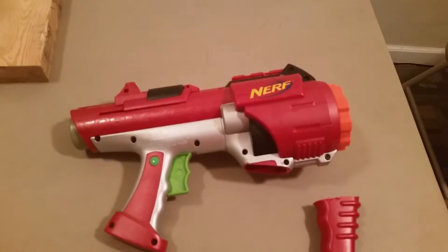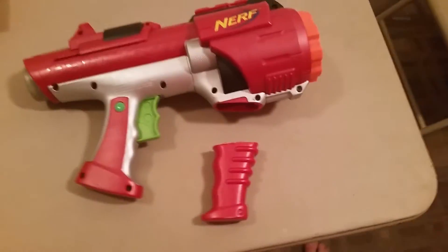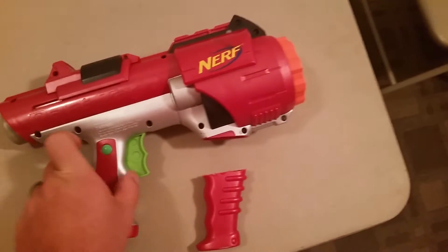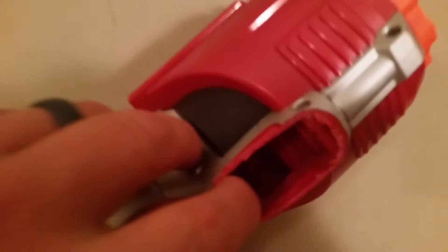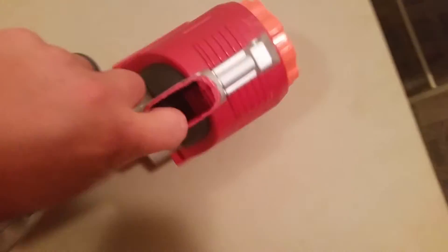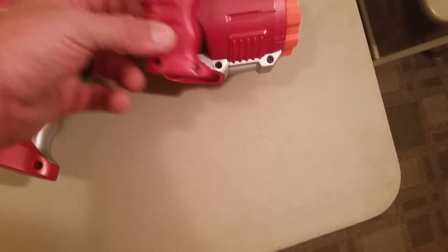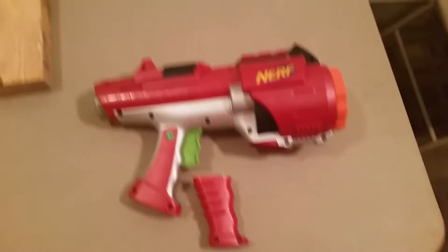Alright guys, it really didn't take a whole lot to get that off — maybe like 30 seconds. I did a little bit of filing with my file to smooth off all the rough areas in here. I'm thinking about taking this bottom piece off and trying to epoxy it on here, so I'll be right back.